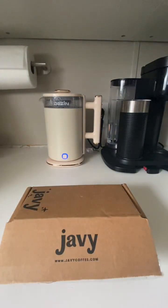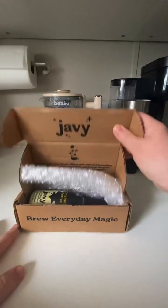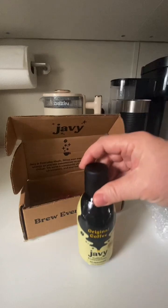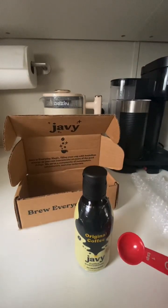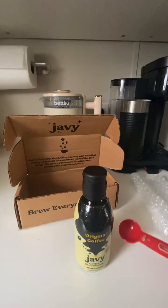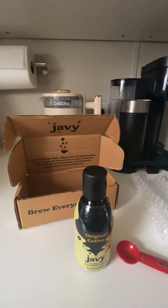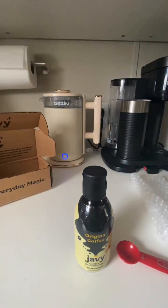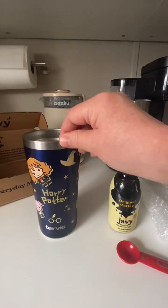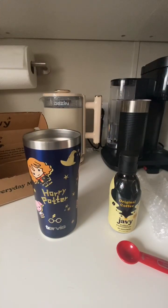Okay, we're making coffee this morning. This is how it came — wrapped in bubble wrap. I did try it already, but I did not measure it — I just poured it in and I was flying that day. So today we're going to measure it properly: it's one teaspoon per cup, and a standard cup is supposed to be six ounces. I have this awesome Harry Potter mug.